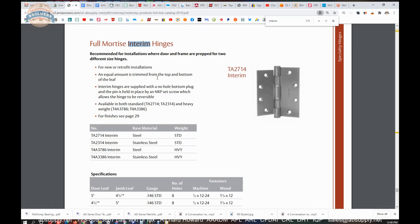An equal amount is trimmed from the top and bottom of the leaf. Interim hinges are supplied with a no-hole bottom plug, and the pin is held in place by an NRP set screw, which allows the hinge to be reversible. That tip is held in — I've not loosened the NRP at all. I would imagine that loosening it will permit that portion to come out, but I don't really know what that inner construction looks like inside.